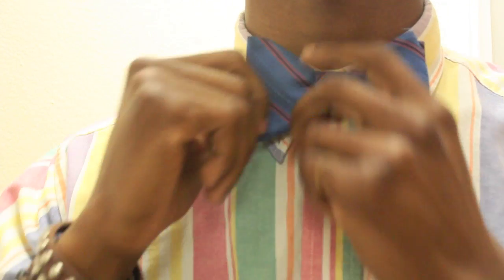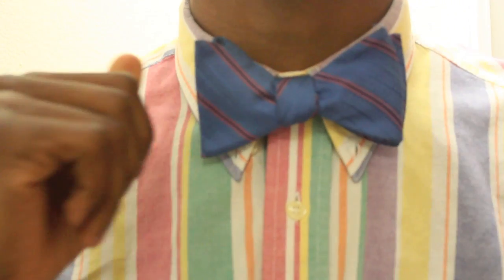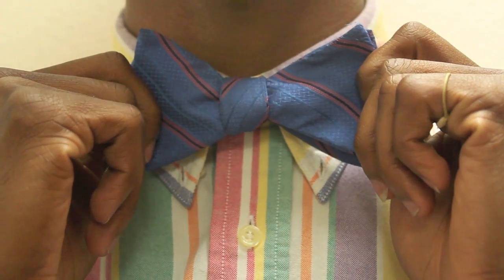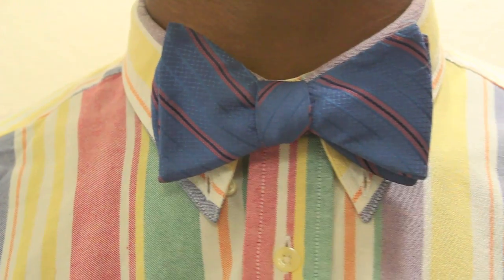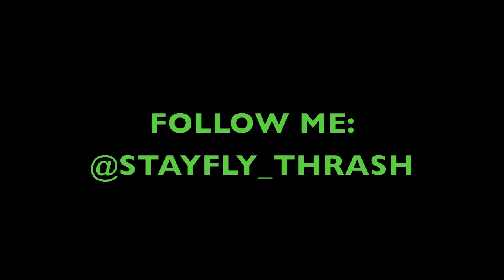It's always great to get a female's point of view on it — women tend to be good at this. And now you have a perfectly tied bow tie, and you're ready for your date. You are good.